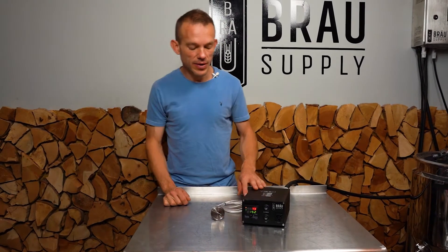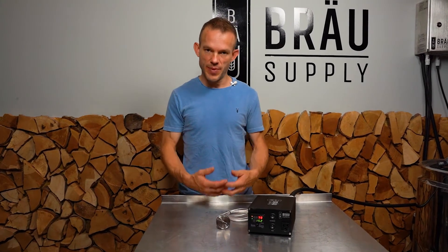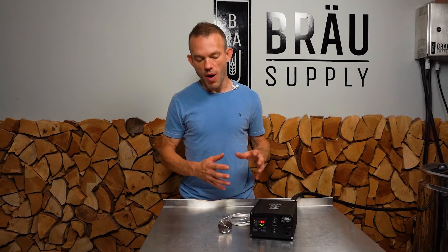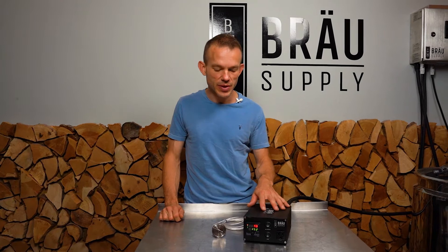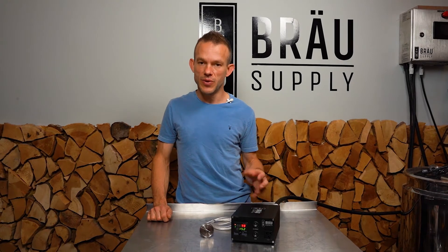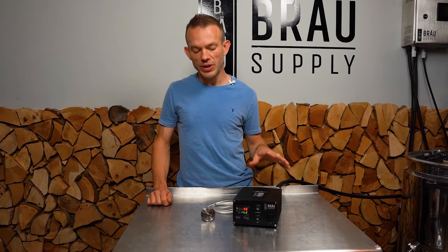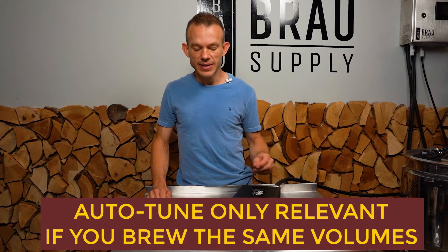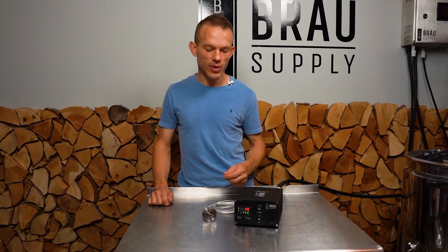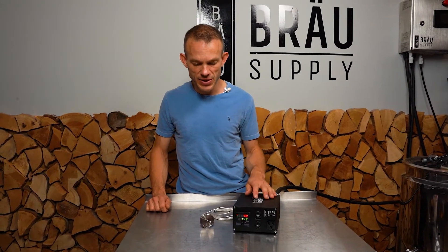What makes this controller unique is that it is a PID, but unlike most PIDs which need to be auto-tuned, this unit operates in a much simpler manner, and this is why we've chosen it for our brew systems. I find that auto-tuning requires a full volume of liquid and is only relevant if you're brewing with the same volumes each time. With the time it takes to tune the controller, we went with this Easyboil controller.